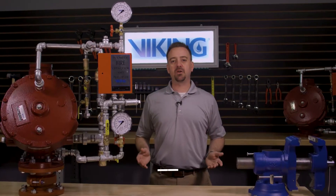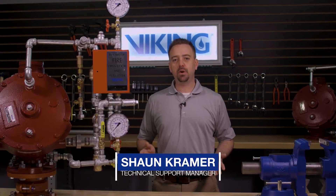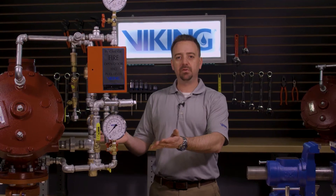Welcome to the Viking Repair Parts video. My name is Sean Kramer and I will be walking you through the repair parts step-by-step for the Viking Model F deluge valve.